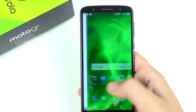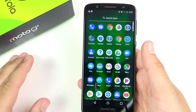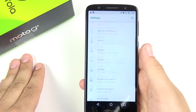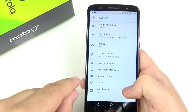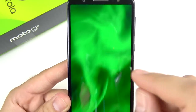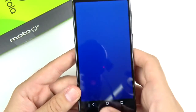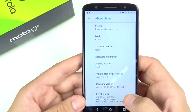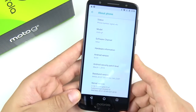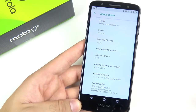This phone will have a little bit of lag — it's not going to run quite as fast as a flagship, but it does have 4 gigabytes of RAM and a 3000mAh battery, which is nice. Going into system settings and about phone, this phone rocks Android Oreo 8.0 out of the box. It might get an update to 8.1 if it hasn't already, and I'm sure it'll be updated to Android P later this year, though Moto hasn't been pushing updates quite as frequently as they used to.